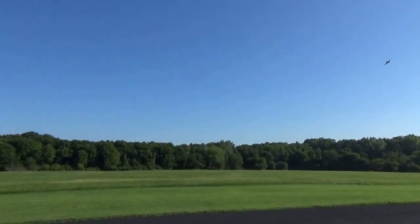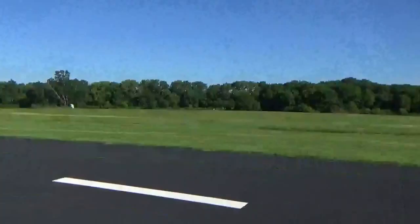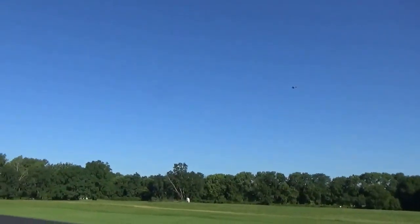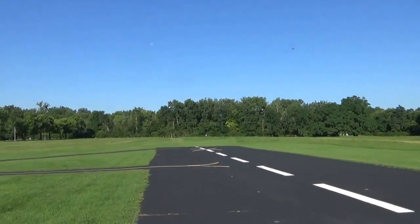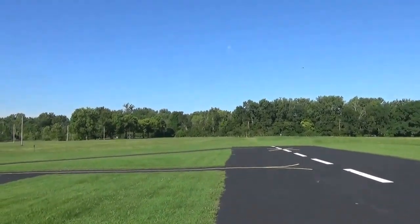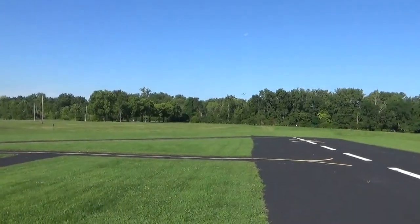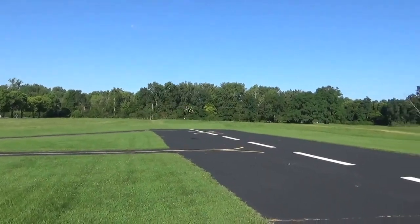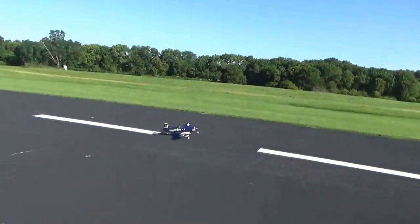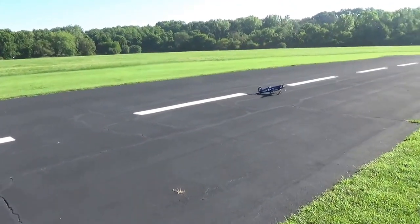Alright, landing gear is down. Let's see how well it does with full flaps on its landing. Don't have to worry about that, Brock.